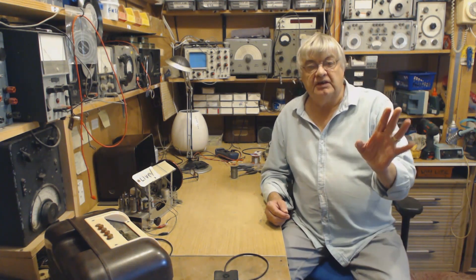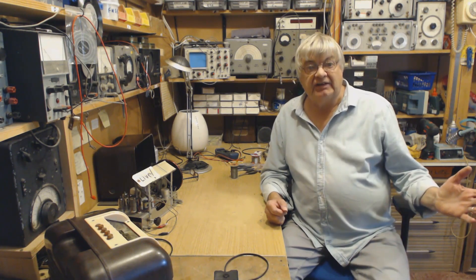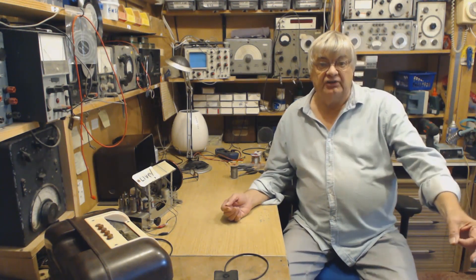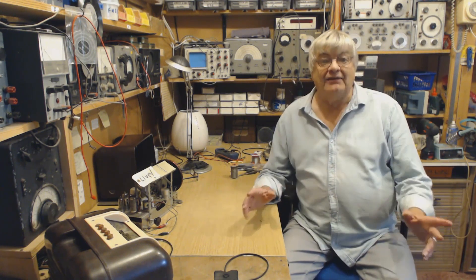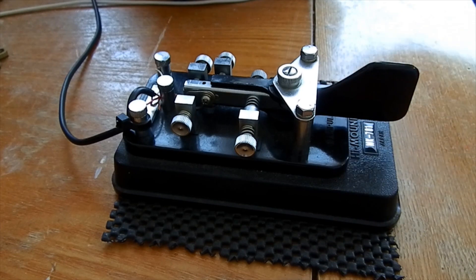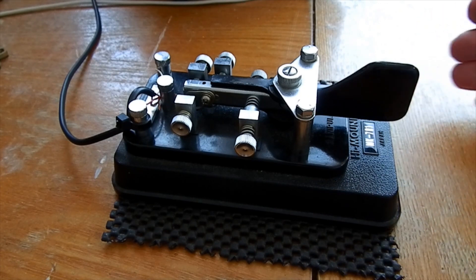Talking of shortwave — hello Ian from Newcastle, if you're watching. Ian rang me the other day trying to get an aerial up; he's in a block of flats 75 feet up, good height, but the interference — hang a wire out the window and you're just picking up interference from all the flats. Anyway, have a look at this video clip — this is me using the paddle. I've had to bring you into the radio room to show you the paddle key, because it's connected to the transmitter. I'm just going to give you a demonstration.